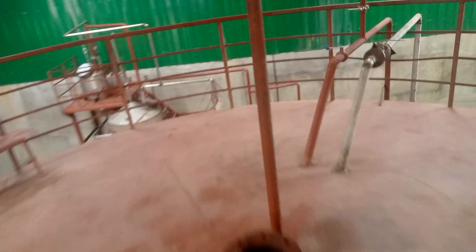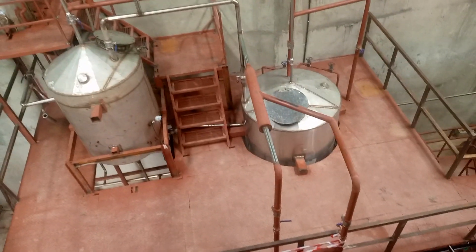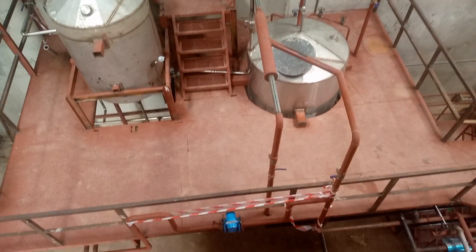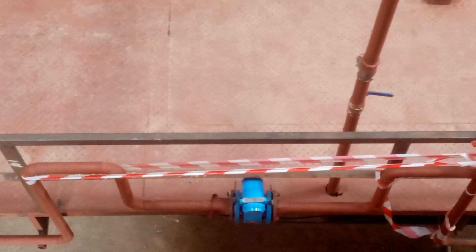The distillation section is where we do our separation for ethanol. Here we have a flow meter on water — as you can see here, we gauge the water.